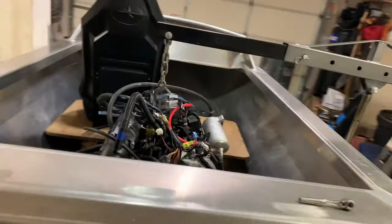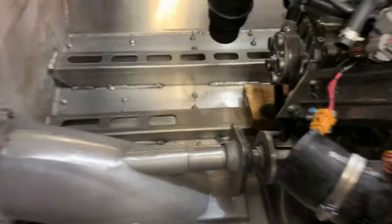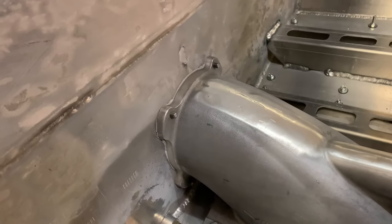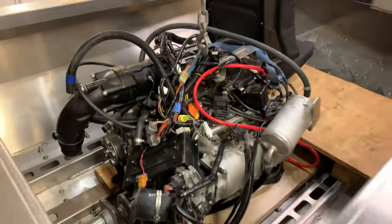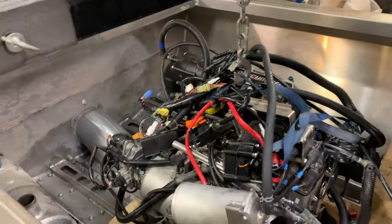We got everything tossed in here and spaced out with two by fours, but before we can get the engine location figured out, we have to have the pump shaft located correctly and mated to the pump that's on the other side of the intake. So we'll slide the engine forward and start working on that next.